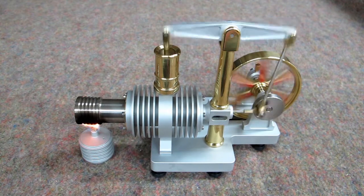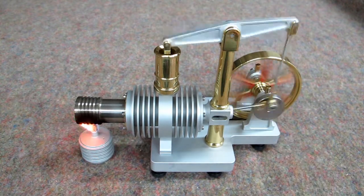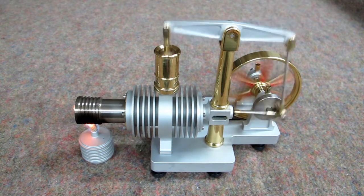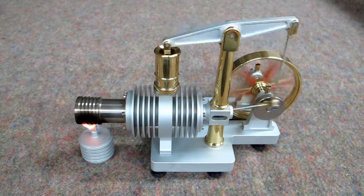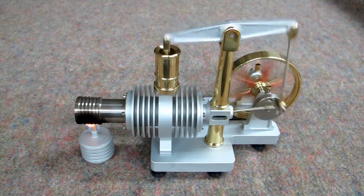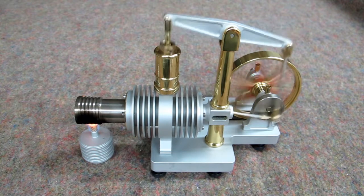This will continue to run and it will slowly accelerate. It's a quiet engine, somewhat mesmerizing to watch.